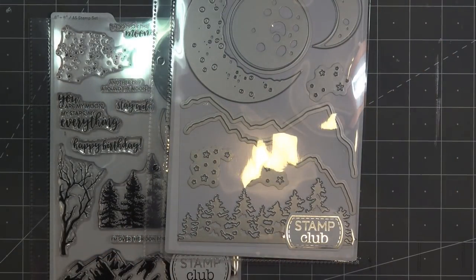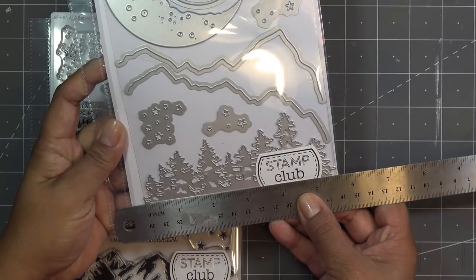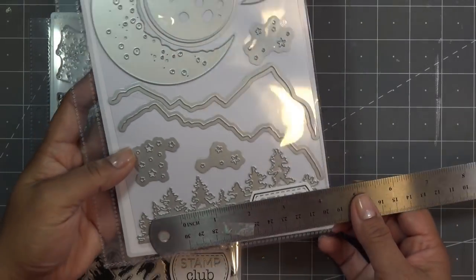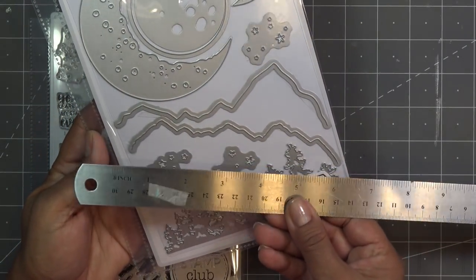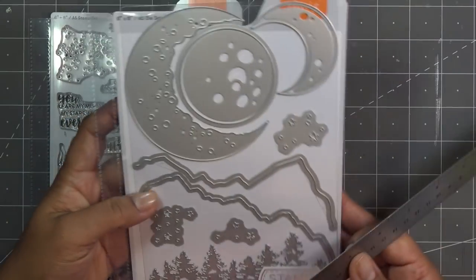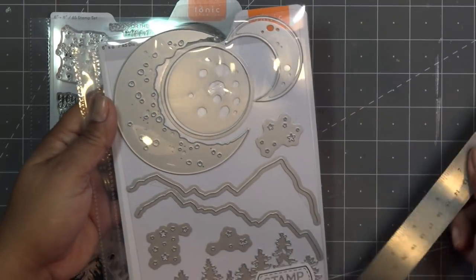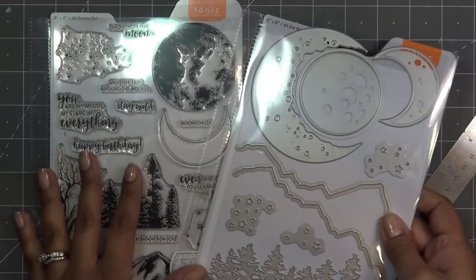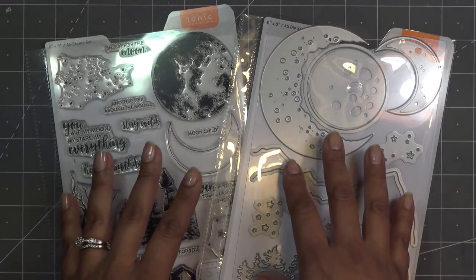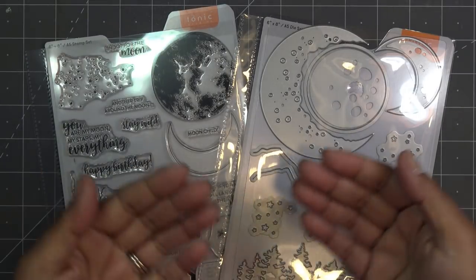We have mountain shapes and background shapes you can cut out and layer up. The tree line die is about five and a half inches wide, great for a standard A2 size card. The other shapes are closer to six inches wide and about four inches in diameter. The Stamp Club is something you just purchase every month - it is not a membership club, you just pick it up as you like.